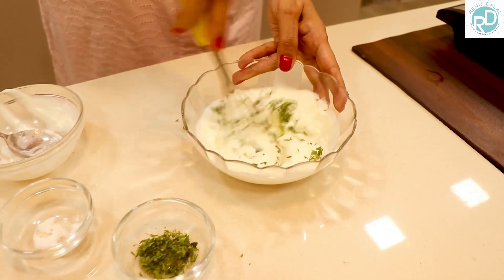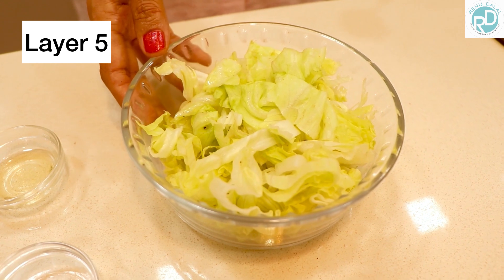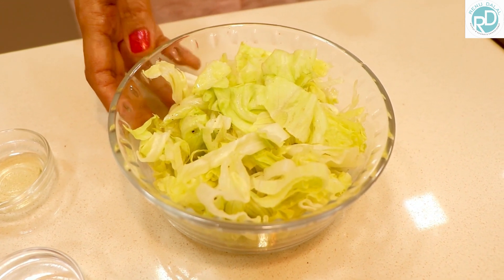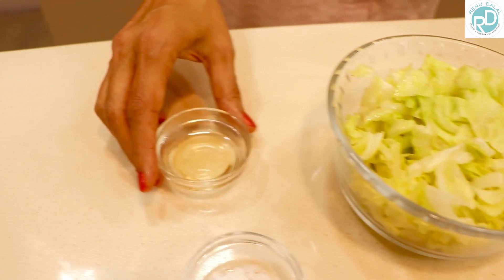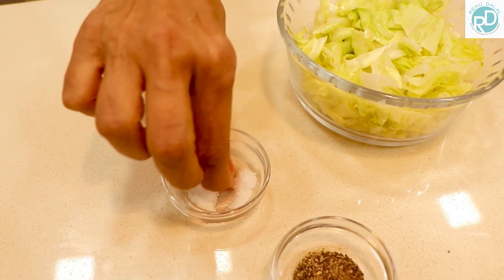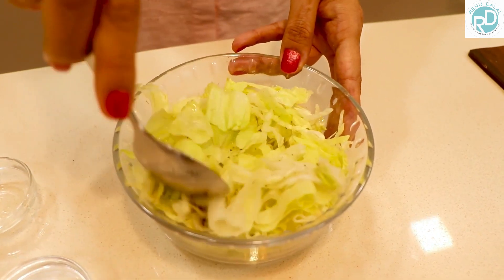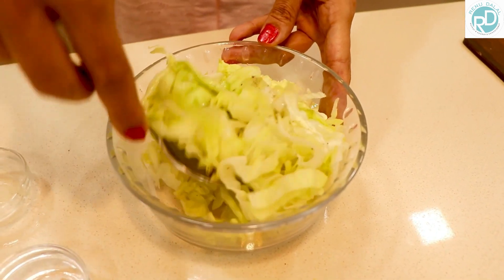Mix it with a wire whisk and the fourth layer is done. Now we are onto layer 5. We have chopped iceberg lettuce, some olive oil — we're going to mix the olive oil and add some salt and pepper to taste. Just mix it well and we have layer 5 ready. Remember, every layer is flavoured.